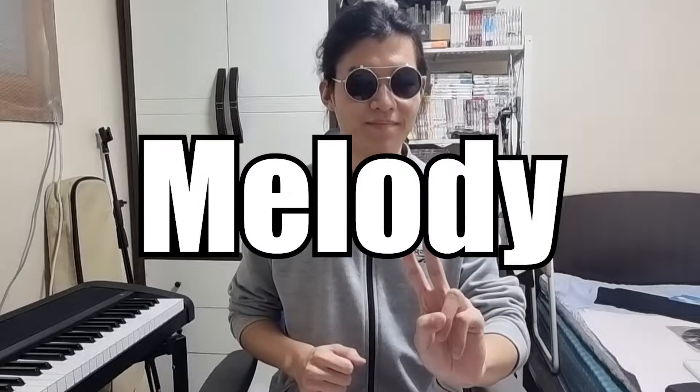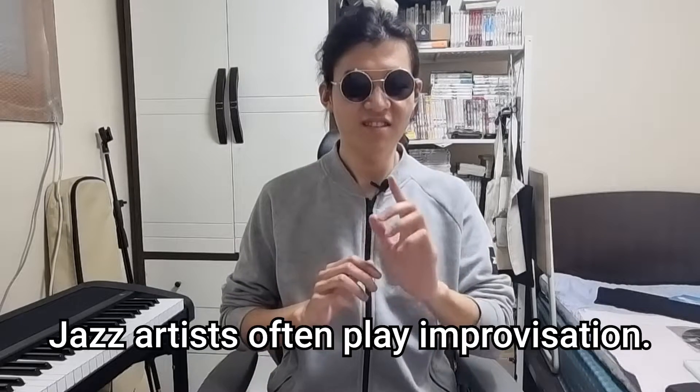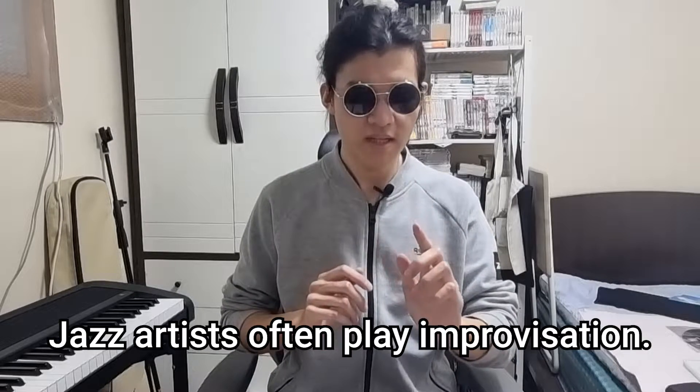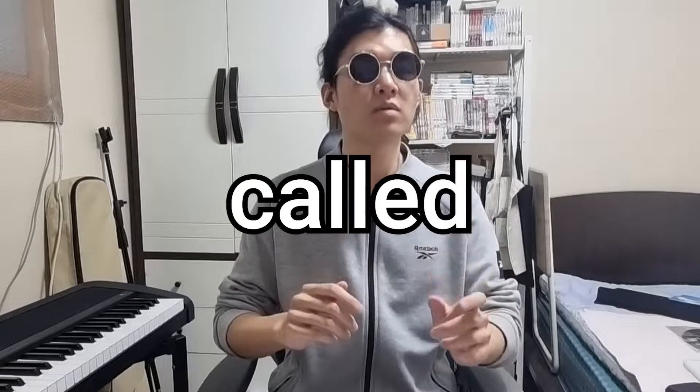Second, melody. Melody is a very important part of jazz. Jazz artists often play improvisation — they play their own short melody phrases called licks.